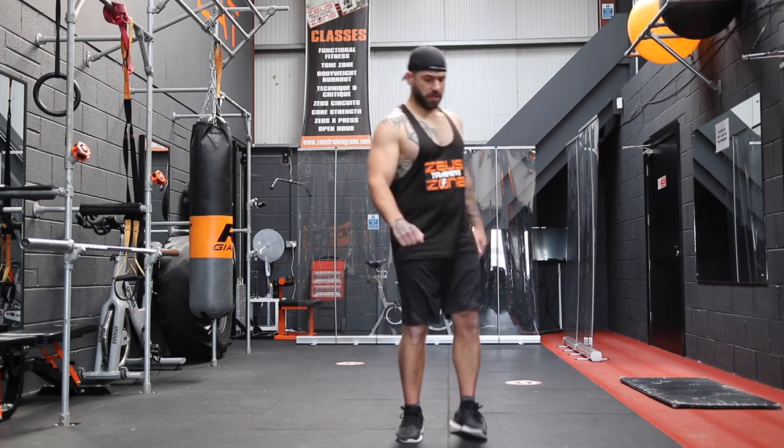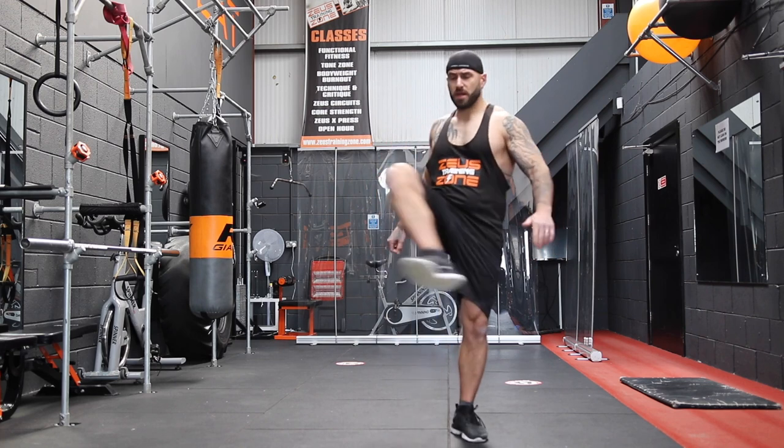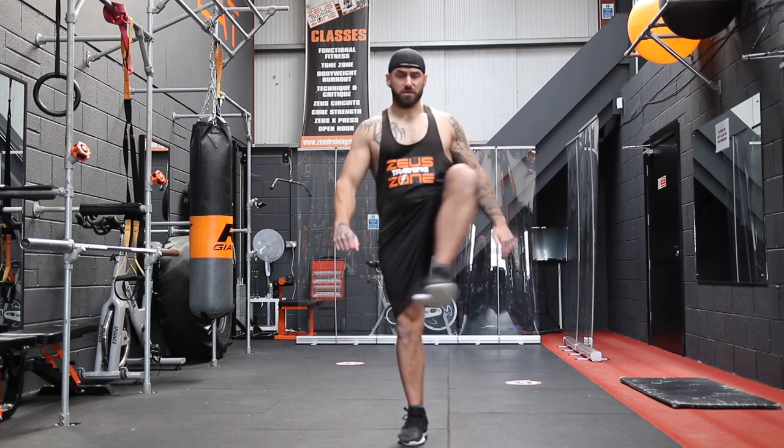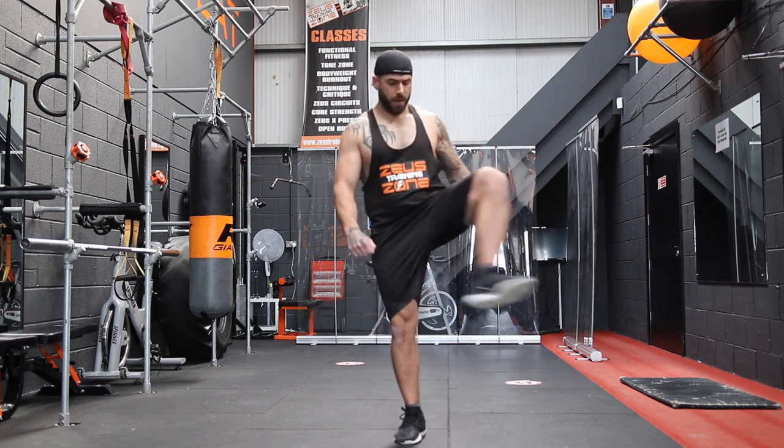I recommend you do this at the start of every workout. It's not going to take long — five minutes tops — but you are going to be stiff and sore over the next few weeks, so I recommend you do a little something to get yourself ready.